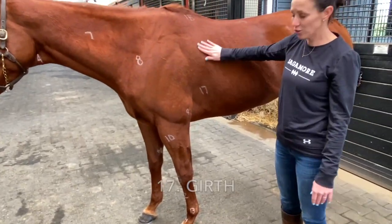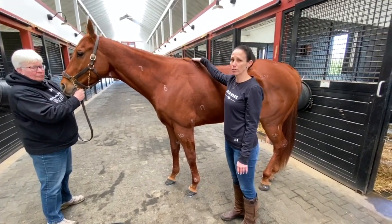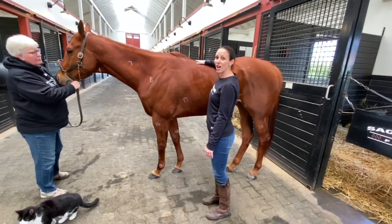Number seventeen is the girth, this area here. Eighteen is the withers, and the withers are the point we use to measure the horse for their height, so this is the point that we use. Number nineteen is his back, so this is where the jockey sits, of course.